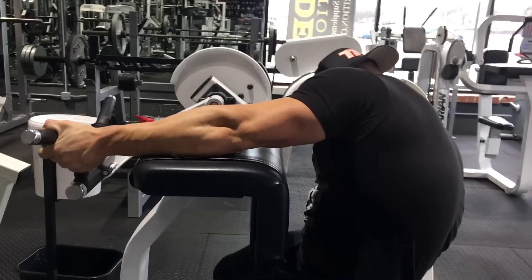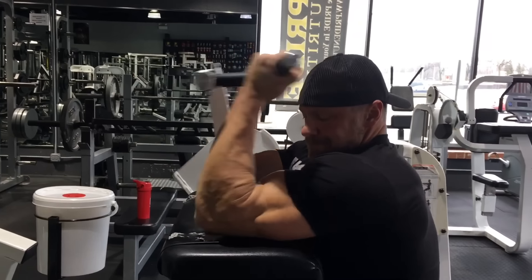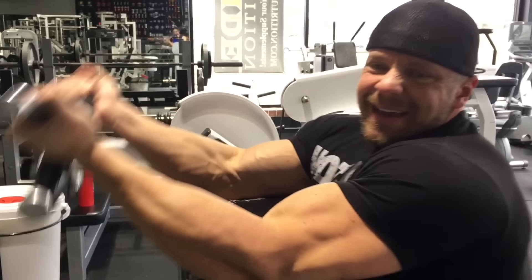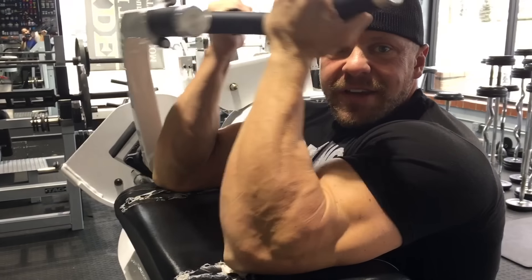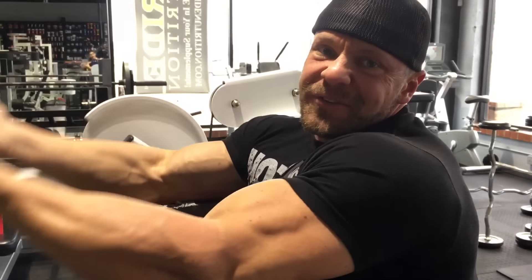Let's do an isolation move for biceps. What the hell — that makes it 45 total sets. Five sets of a bicep curl, five sets around 10 reps. Again, this is just insult to injury. I'm obviously not stressed anymore. I give arms their own day, so this is just because we've already hit them — might as well hit them some more.